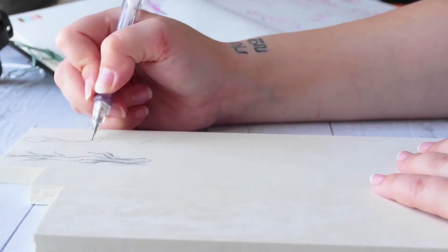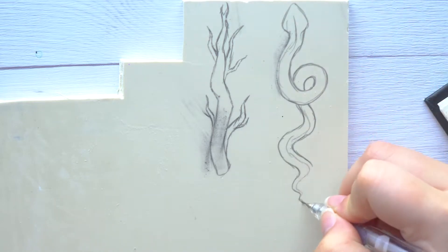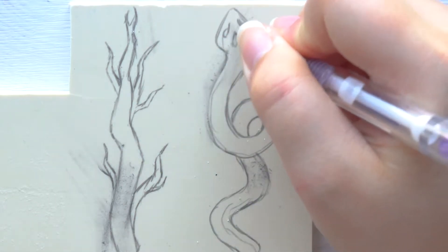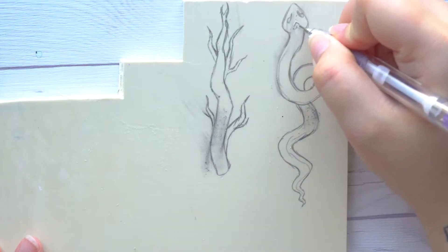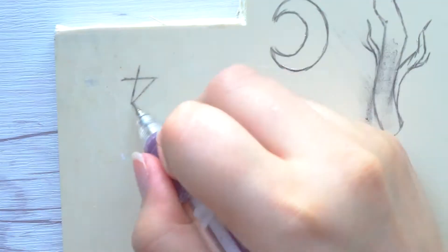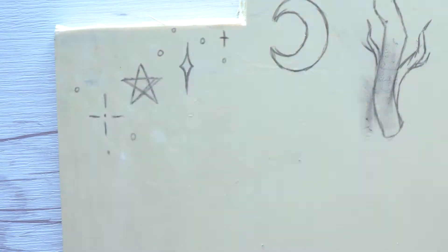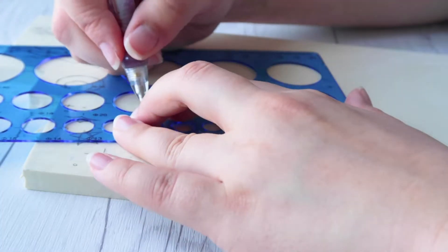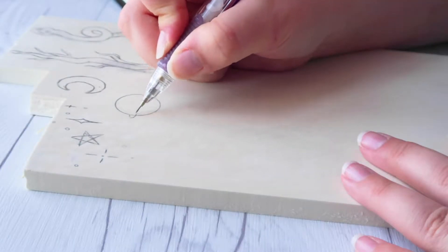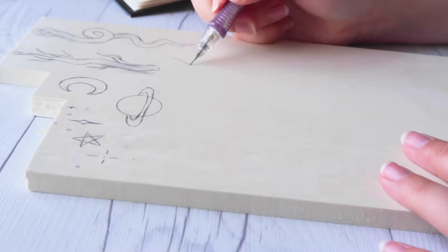It took me about seven to eight hours to make these stamps from preparing, executing, and finishing the video. But in the end I'm glad I made them — stamps are like reusable art. I wanted to make these before October and spooky season begins. I'm mostly excited to use them in my bullet journal, that's why I made them so small, but I'm also looking forward to using them in my sketchbooks.